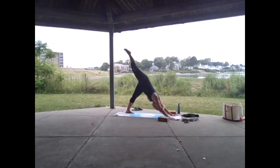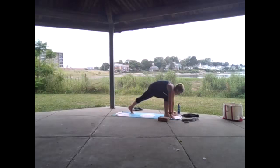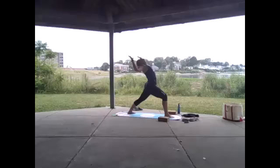Step the right foot back to meet the left, lower chaturanga or keep that right foot extended — ekapada. Inhale to upward facing dog, exhale downward facing dog. Inhale the left leg high, bend the knee and spin open. Look between your hands, come up on those right toes, step the left foot between the hands — runner's lunge. Drop the back heel 45 degrees, rise up warrior one.